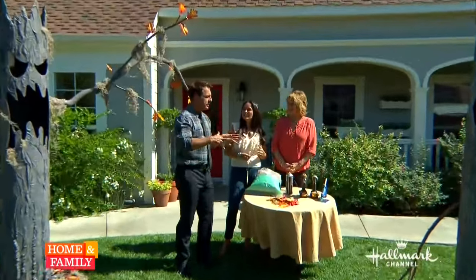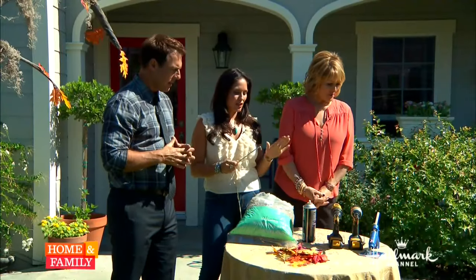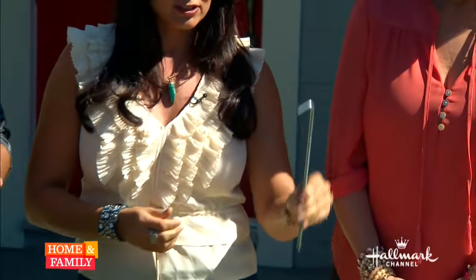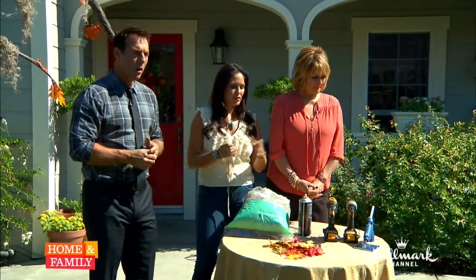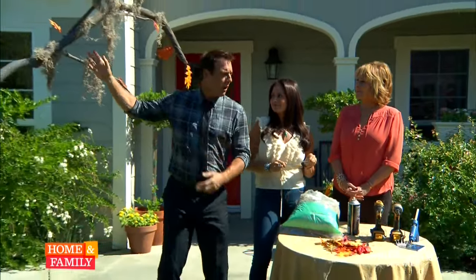Now, you'd be concerned this thing is going to fall over, especially on an uneven surface. Use some lawn stakes — drill a hole into the base and then literally just hammer them in. Put maybe three or four around to make sure it's secure.